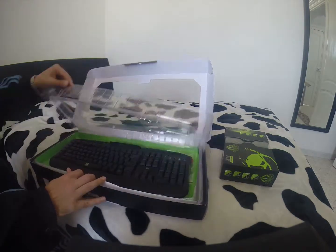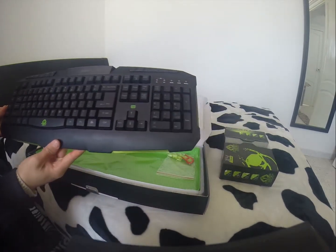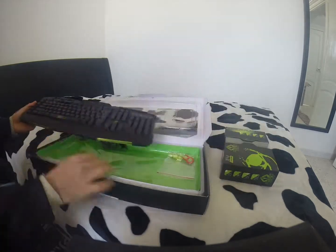A powerful keyboard with an impressive design made especially for professional players. Its size has been optimized to enhance the game space.